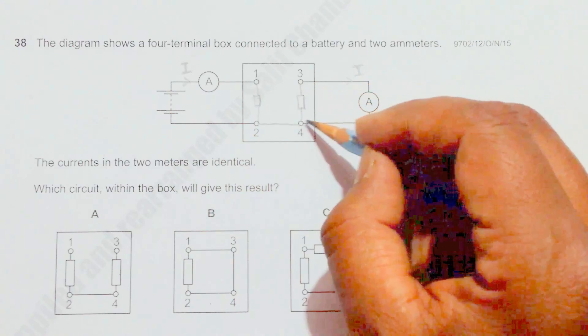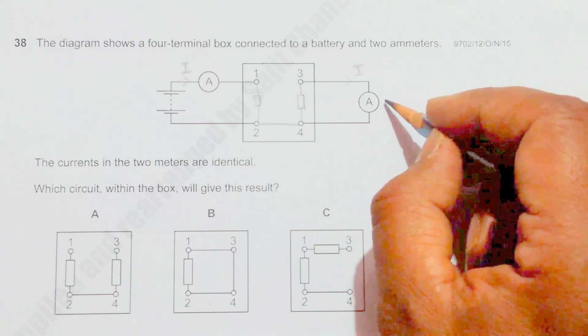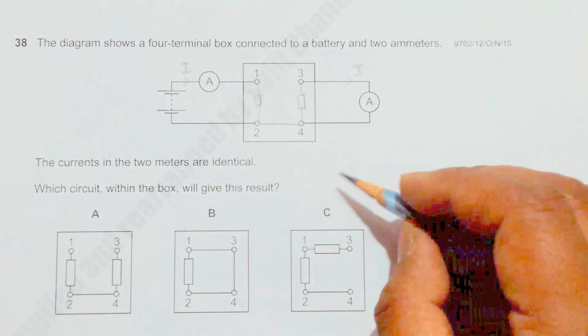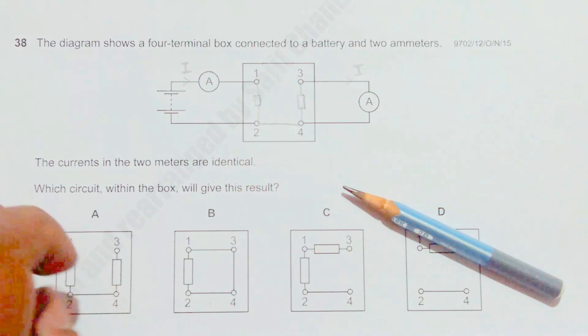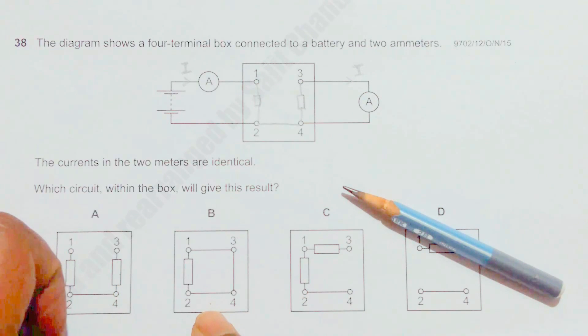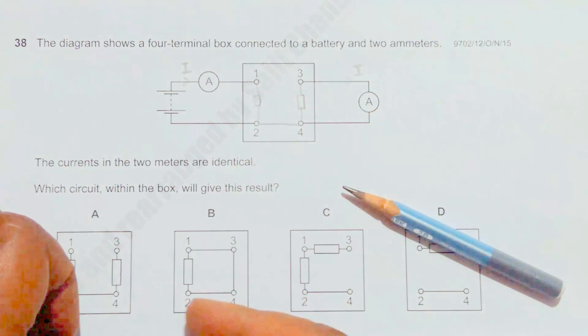Since there is no source here, the reading on this ammeter will be zero while the other has some reading. So this setup is not correct — circuit A will not give us the desired result.